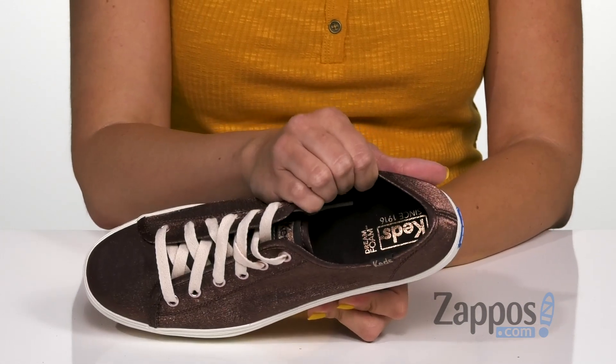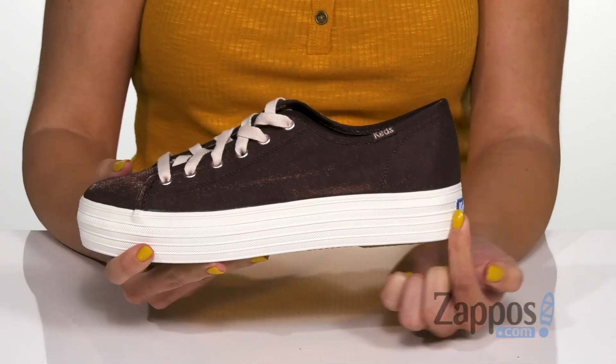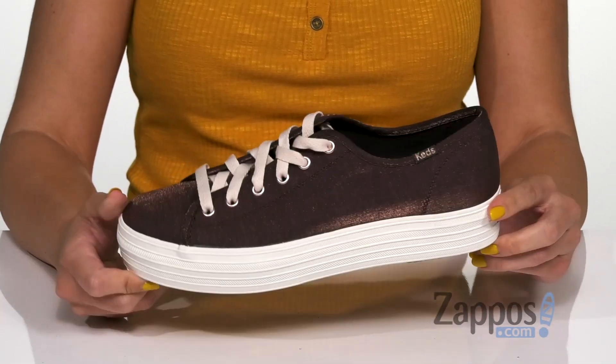Inside is a breathable cotton twill lining with cushioning in the dream foam footbed for comfort all day. It's got this great platform style at the midsole showing off the logo in the back, and the bottom has a rubber outsole.